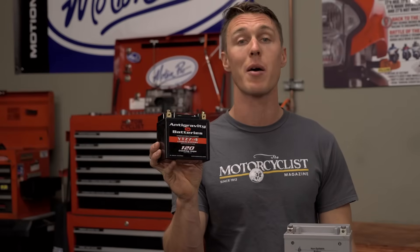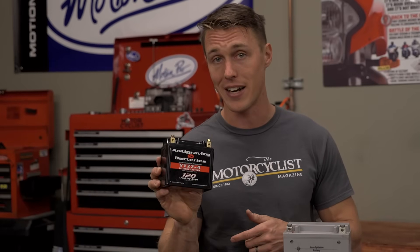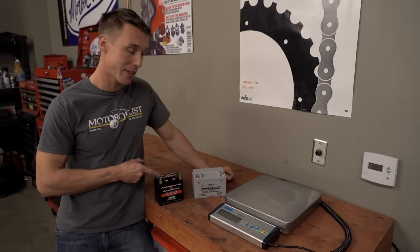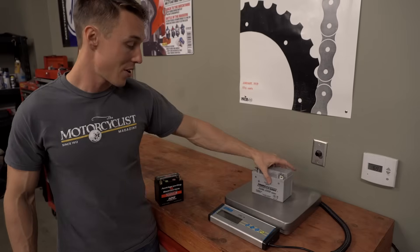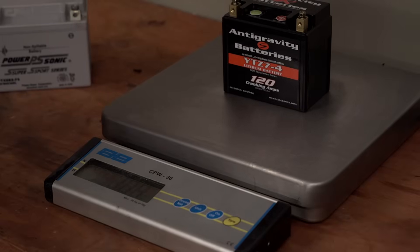First and foremost, lithium-ion batteries are crazy light compared to their lead-acid counterparts. The first time I picked one of these things up, I wasn't even sure there was anything in there. This is the stock battery out of my KTM RC390, and this is a lithium-ion replacement. The stock battery weighs a whopping 6.38 pounds, while the lithium-ion battery weighs just 1.4 pounds.